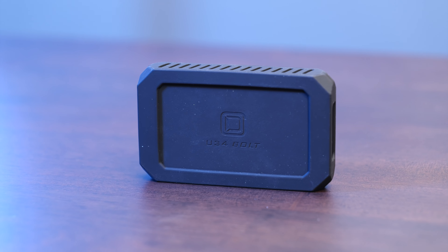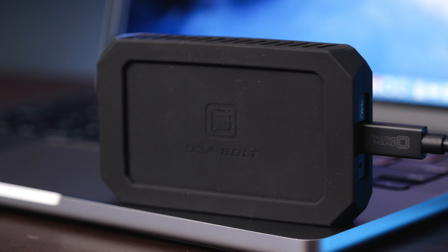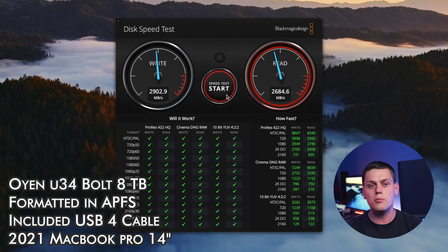When I got the U34 out of the box, I plugged it into my MacBook Pro and ran disk speed tests on it, and I was getting speeds of about 2,900 megabytes a second on the write and 2,700 on the read on average. So very good speeds on this drive.